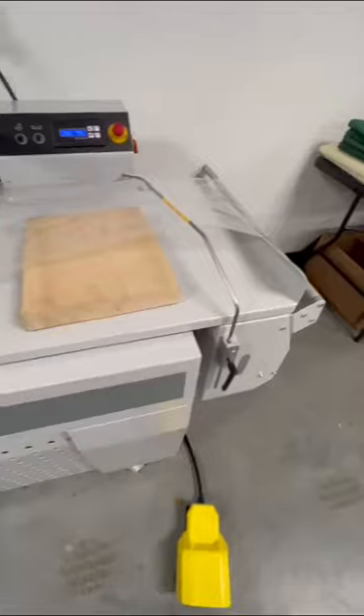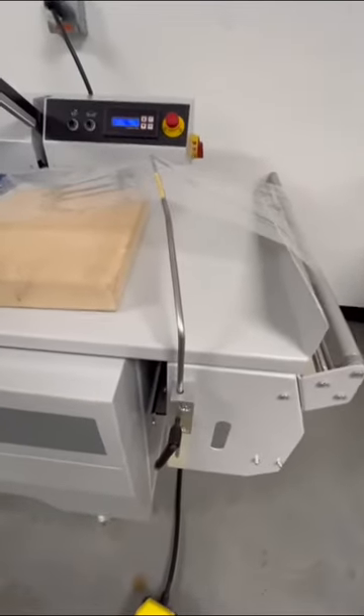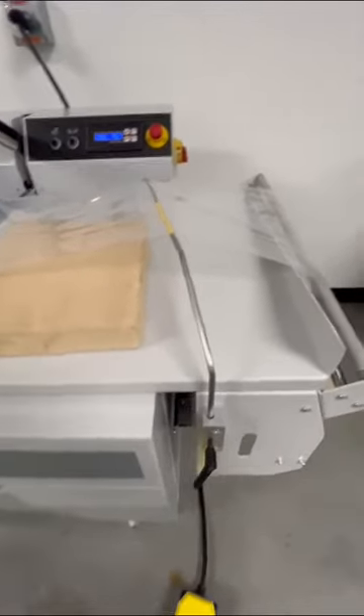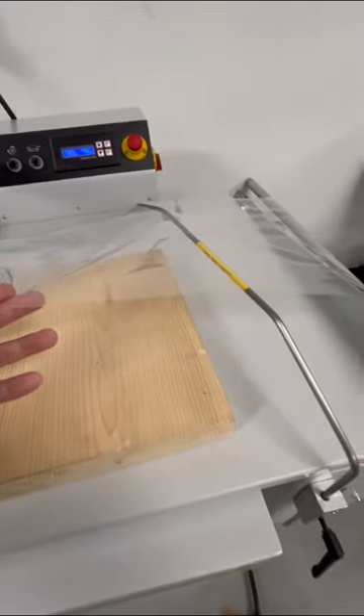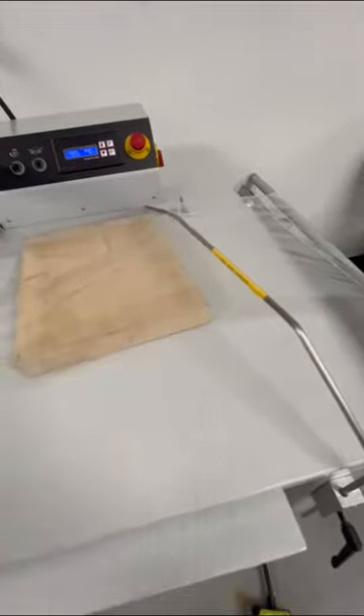Another option available for the machine is the film separator rod. It's adjustable by height, and you can also pivot it, whatever fits your product. The purpose of this is to keep the top layer of film elevated, so it makes it easier for the operator to slide product into the sealing area.